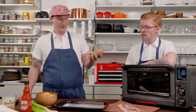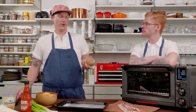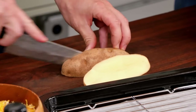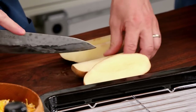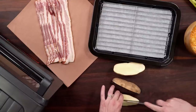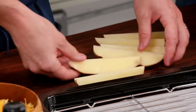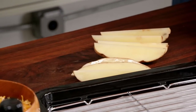Start with a washed russet potato - you can use Yukon as well, but we like that classic russet for a Jojo potato wedge. Split it into eight equal pieces. Your size might vary a little bit depending on the potato, so cook time at the end you might have to adjust slightly. We do a little bit longer to get the bacon crispy. It's only 30 minutes and you can always test it for fork tenderness.